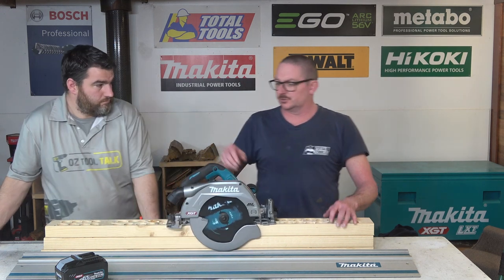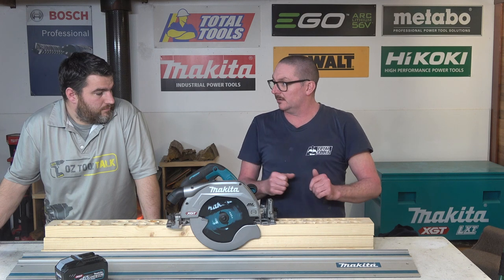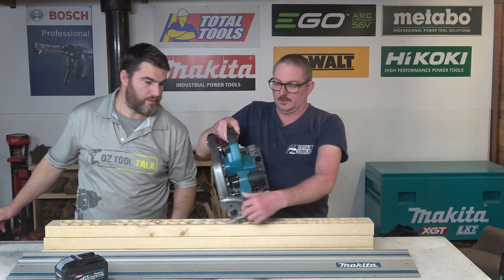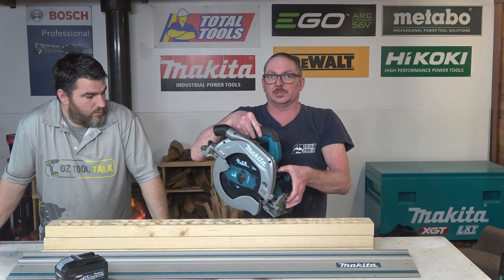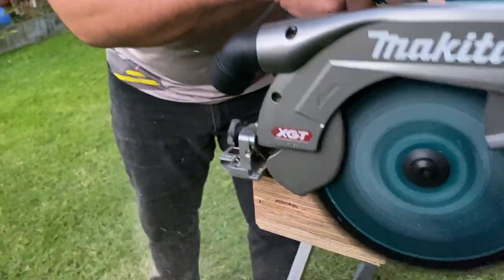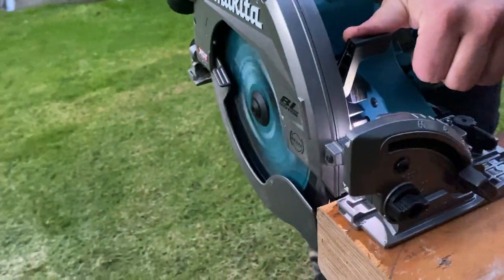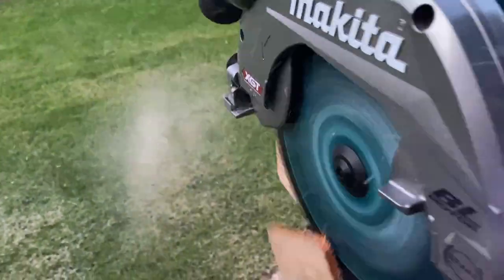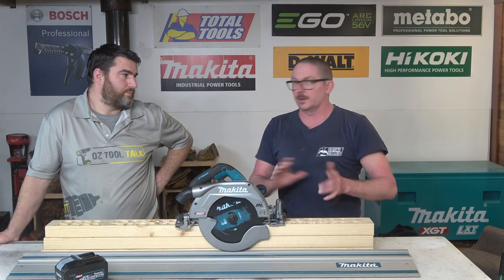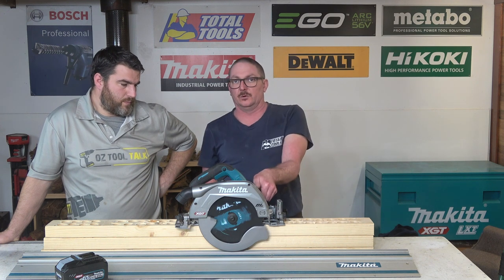The fact that this saw is track-saw capable is great. Everybody has the natural action of flicking open the guard with their thumb on a circ saw, but there's no big lever here — there's this lever here though, which pushes your guard back to get you started. That's typically a plunge-cut kind of feature, so they've got features you'd find on a dedicated track saw setup, but made it suit a standard circ saw too. I'd still like a lever here, but it is really natural to flick.